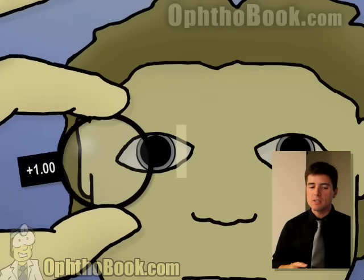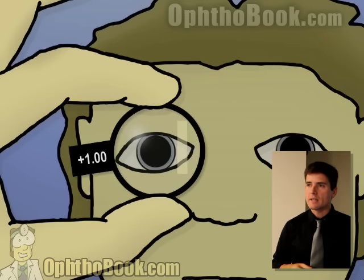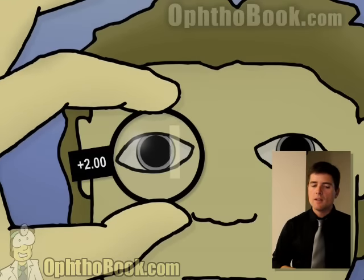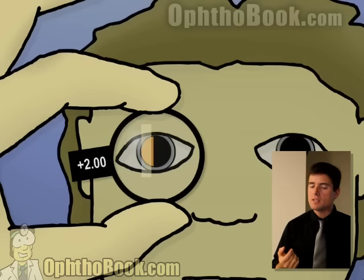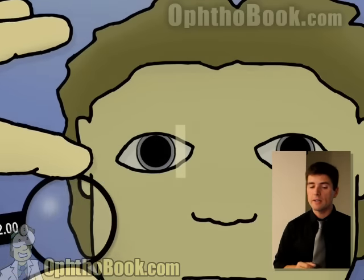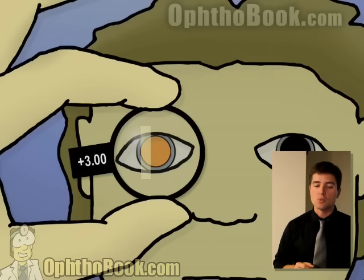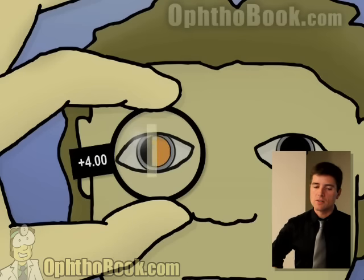Let's add a plus one to the system — we still have with motion, so this lens isn't powerful enough. Let's try a plus two — the reflection is still with, but you can see it's gotten a little bit wider, which is a good sign; when it gets wider, you're getting closer to the right prescription. A plus three — this is perfect, the right prescription. A plus four — we're too strong now, and the reflection is actually moving against us. That's not what we want. That's how you do basic retinoscopy.